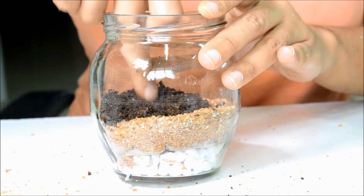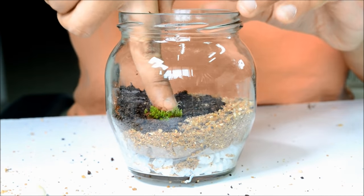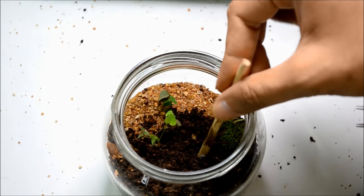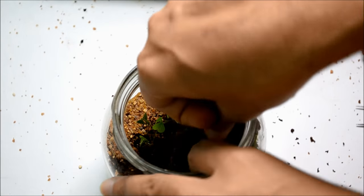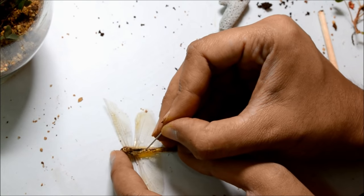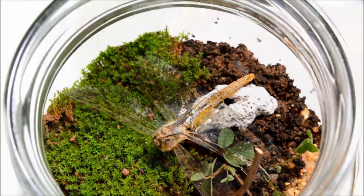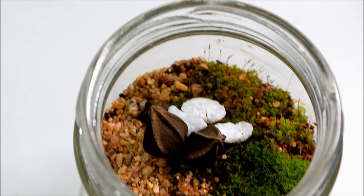Now that all the layers are set, it's time for the fun part. Decorate it with whatever greens you like. I love to start with some moss as it gives a great green base. Add some twigs, shells, corals, or any tiny thing that you have collected — it will just add some character to this tiny landscape. To make it more real, I'm actually adding a mummified dragonfly that I had collected probably two years back. If you like, you can keep your terrarium much simpler with just a little moss and a twig.